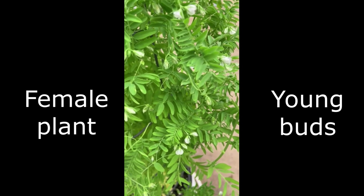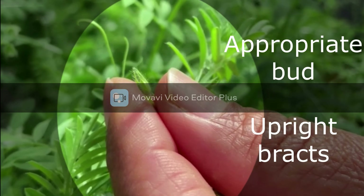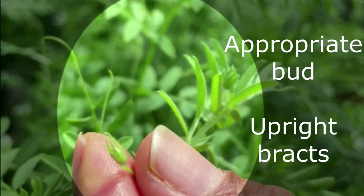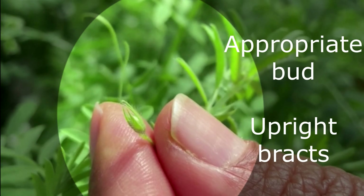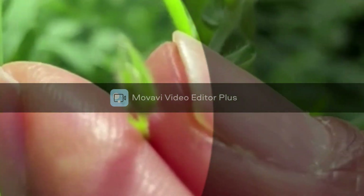In crossing, selecting an appropriate bud with an upright branch is very important. We should be cautious to select the appropriate bud for the crossing. These buds are unfertilized and suited for the lentil crossing.